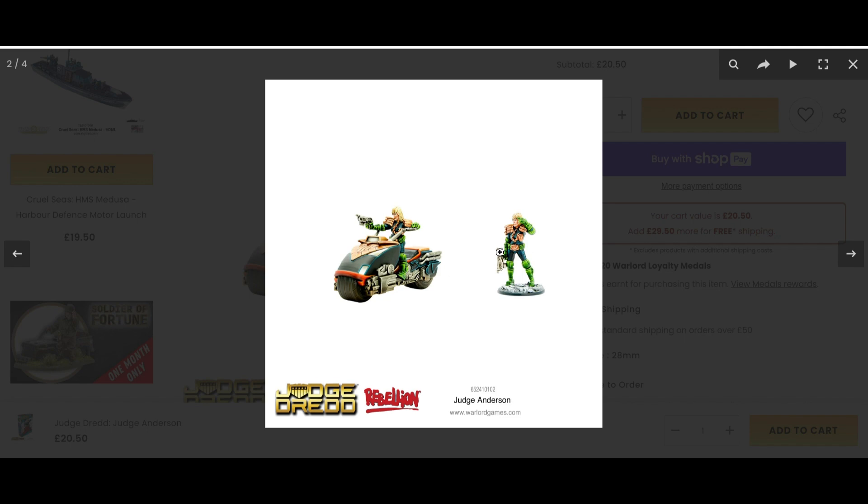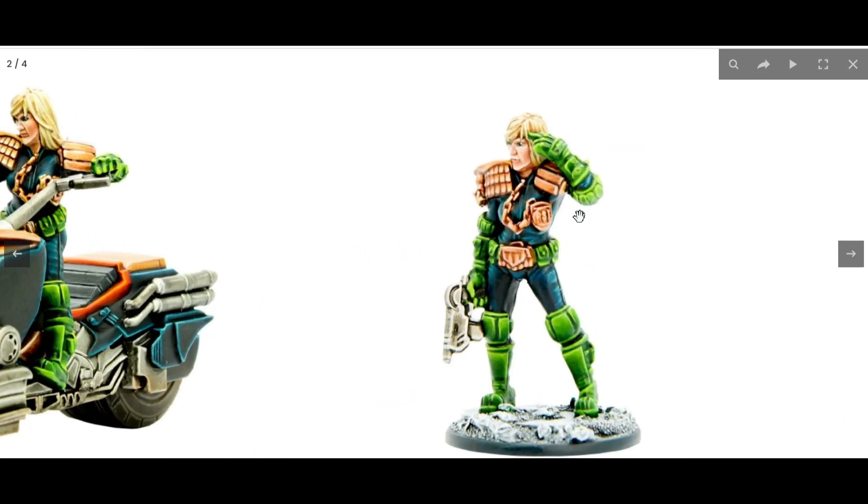Another really cool thing — it's clear in the picture — it does say 'Psi', as in Psi Judge, on her badge. I think that's absolutely fantastic. It's these little details that really shine and make this feel like a proper Judge Dredd miniature. If you're into Judge Dredd, she's absolutely fantastic — she's a beast on the battlefield, and she shows you don't need a lot of miniatures for Judge Dredd.